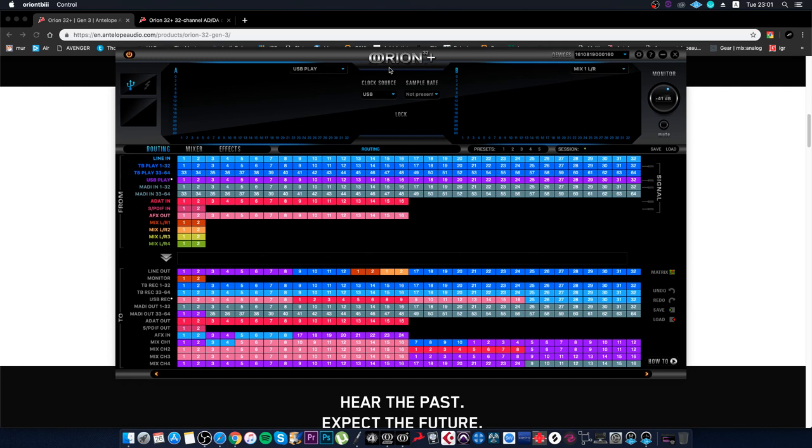Here we see the Orion Gen 3 32+ control panel. The technology in Antelope interfaces is distinguished by their clocking. Albert Einstein said that in different computing systems, time flows differently. The clocking system is very important — it synchronizes digital audio with the physical audio signal. A quality clock is the key to quality sound. Antelope has a new clock design using Rubidium Clock technology.